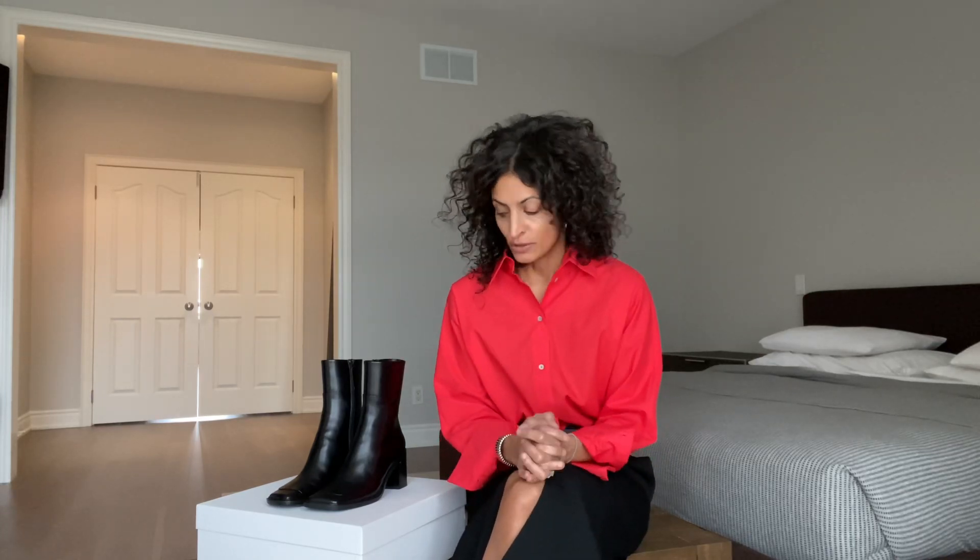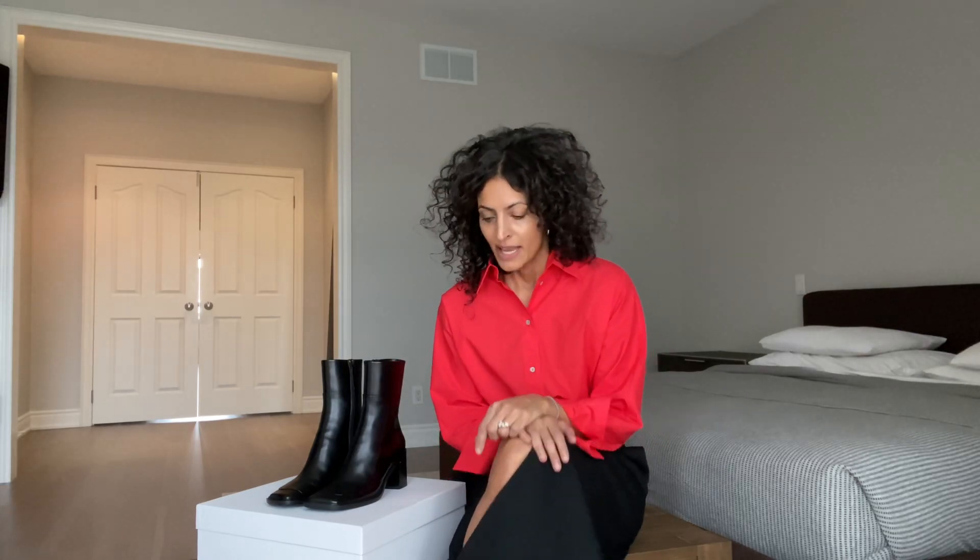Welcome back to my YouTube channel. My name is Neelam Ahuja. You can also reach me on Instagram at neelam.ahuja. I apologize this video is a little delayed — I wanted to talk about the patch boots but I was waiting for them to arrive. They have arrived, and I know I've talked about the other version, the patch knee-high boots.